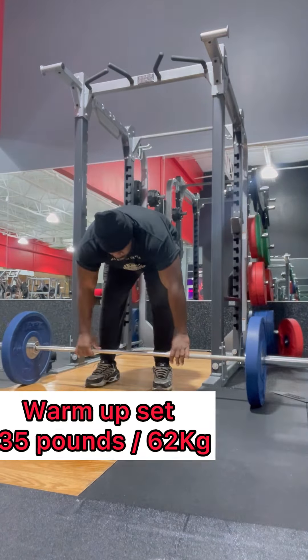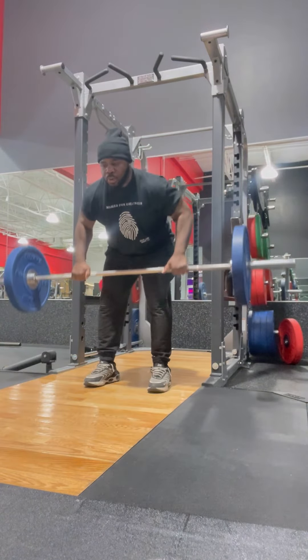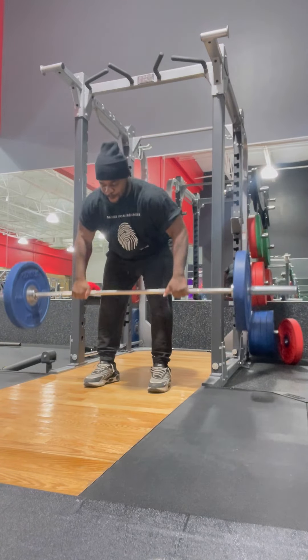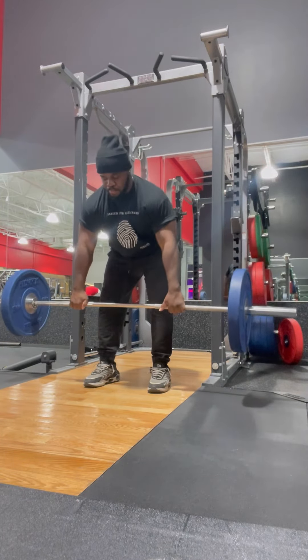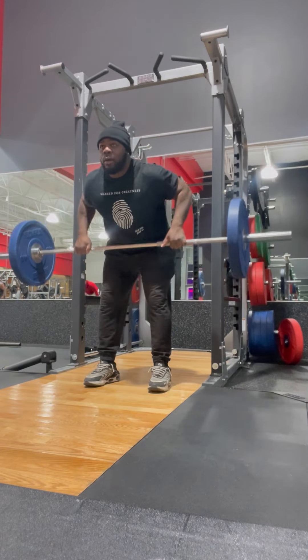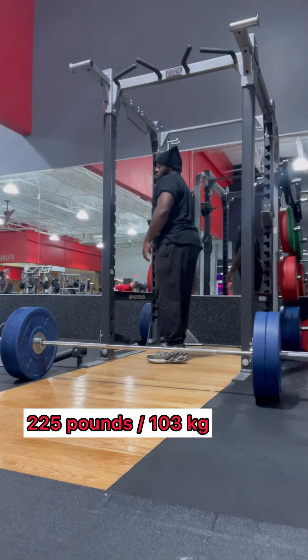First, easy setup. Nice warm-up. Get that full stretch, get those muscles warmed up. Just pretty much pulling everything, working on my control. When I'm warming up, I'm looking for anything that feels funny, anything that feels weird. Warming up is definitely important — stretching those muscles out.